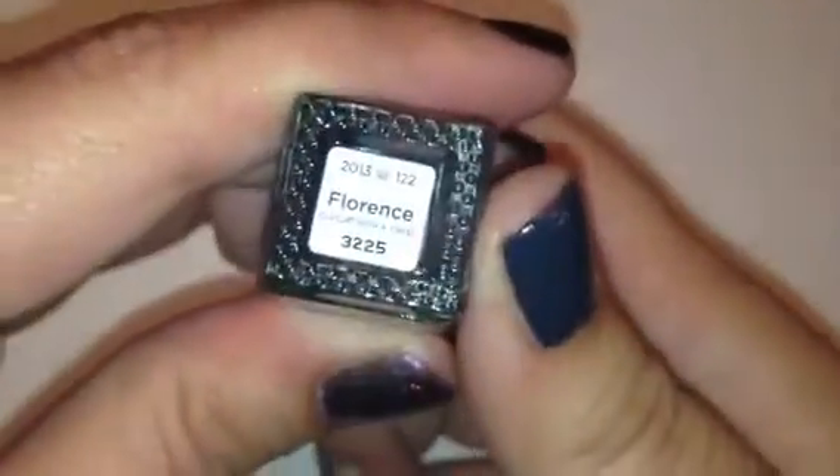The next color is called Florence, and Florence is like a taupey beige color — a really nice cream. Nothing super out of the ordinary; there are tons of colors out there like this. I actually think Julep has made a few colors very similar to this, either a lighter or darker tone, but still a really nice color.